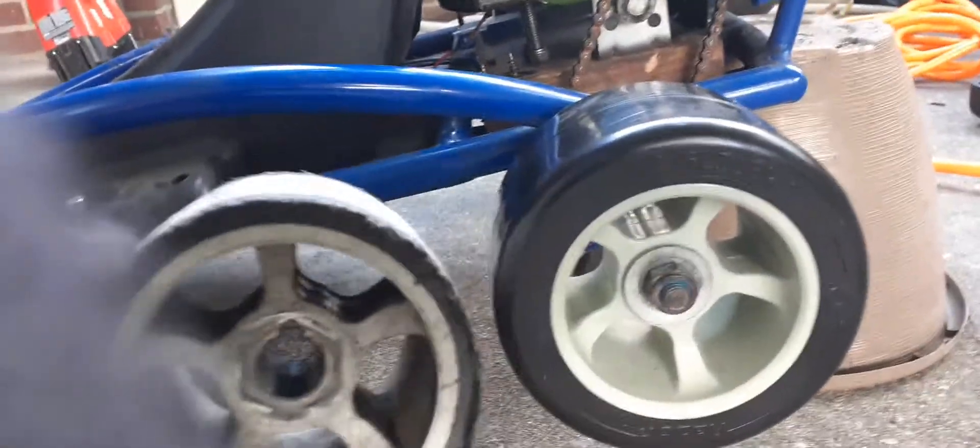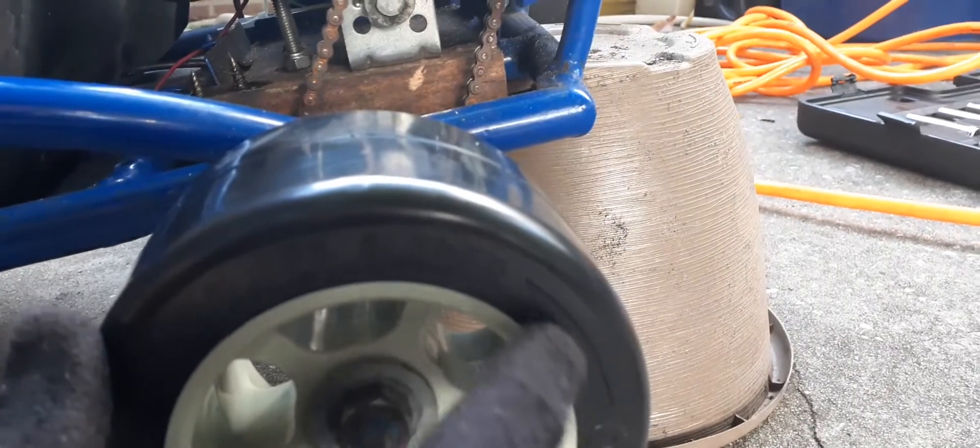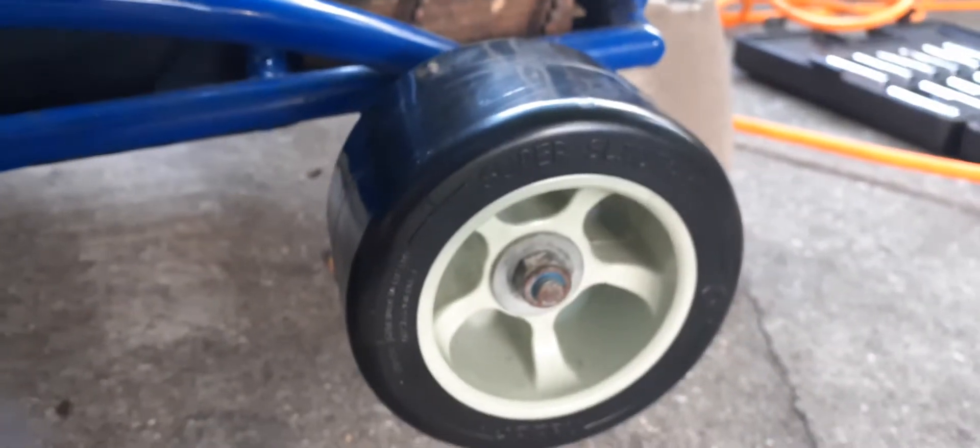But look at that. Oh my gosh. And these lasted a month — well, really they were already worn. You see right here on the tire, there's a wear down mark. That says to replace when it's down to this line. These were already at that line, and they lasted 30 to 45 minutes of pure drifting. So I think I got a while to get out of these tires.